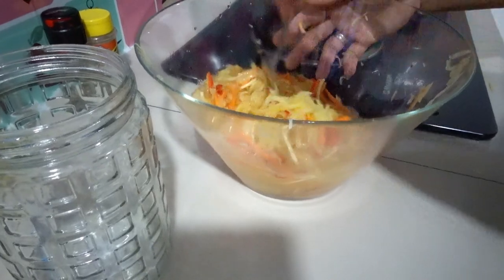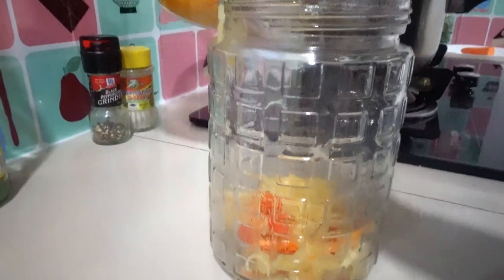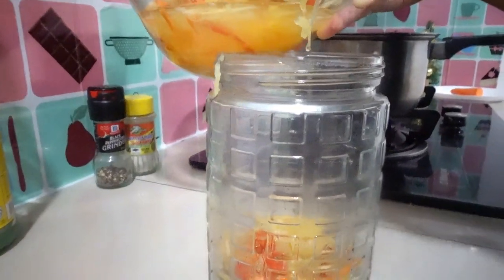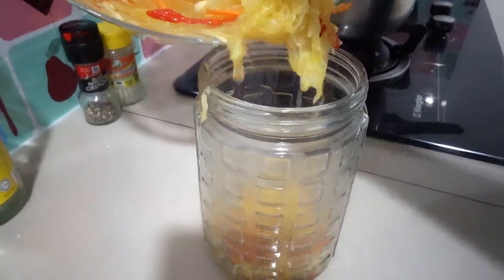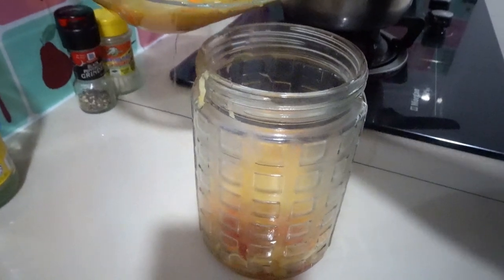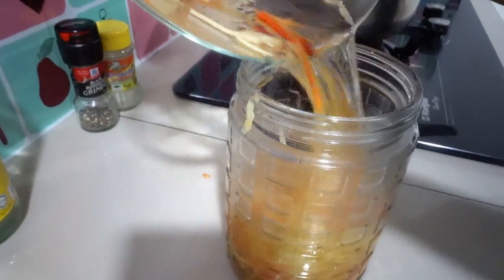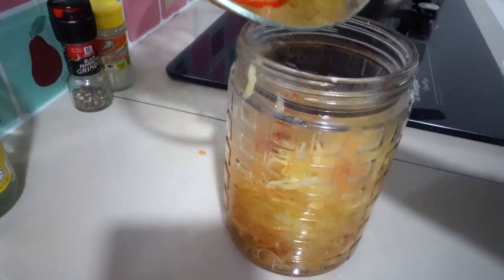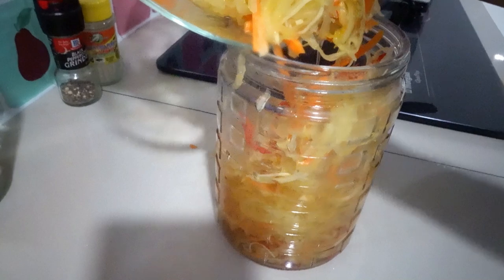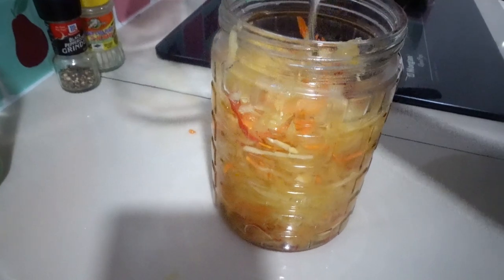Okay, I'm done making my pickled papaya — it's pretty easy to prepare and make. Here's our container, or a bottle. Let's add it all together. Wow, it smells yummy, smells delicious! Look at that — can't wait to try this pickled papaya!